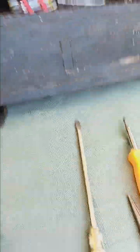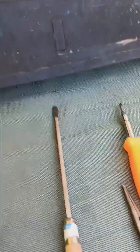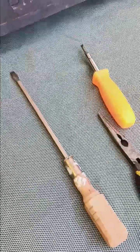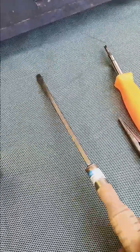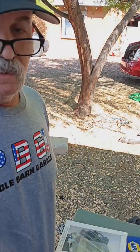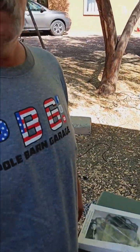The first tool set I ever bought was Buffalo brand. I bought it from the back of, I think it was a Popular Mechanics magazine. It's supposed to be 200 or 300 pieces — of course, they counted every single Allen wrench in the set. It's similar to this; I recently picked this up for nostalgic reasons. And of course, I'm attired in Pull Barn Garage and Vice Grip merch.